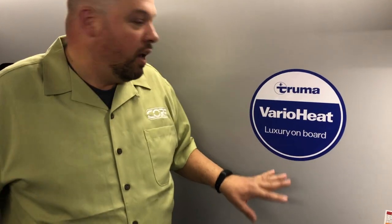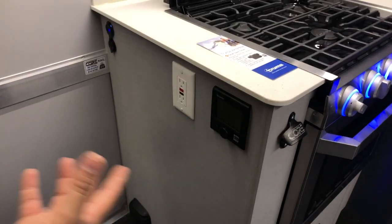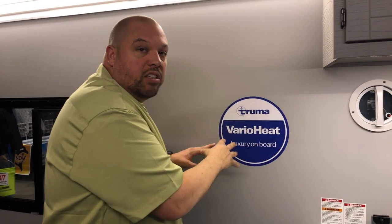This is a Vario Heat Truma furnace — a German furnace. Right here on the pad we can control a lot of different things. The Vario Heat is different from traditional RV furnaces. With a traditional RV furnace set to 70 degrees, it blows heat until it hits maybe 73, then shuts off, then drops down to about 67 before kicking back on — there's a lot of temperature fluctuation. What the Vario Heat does is change the fan speed; it's always on and always running.